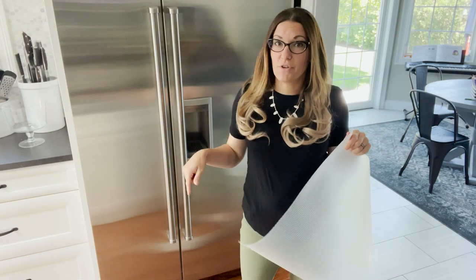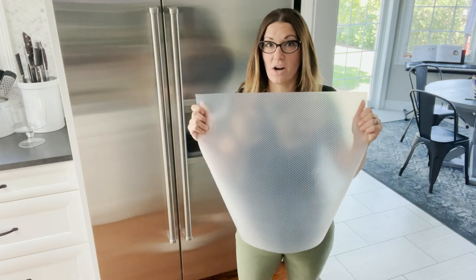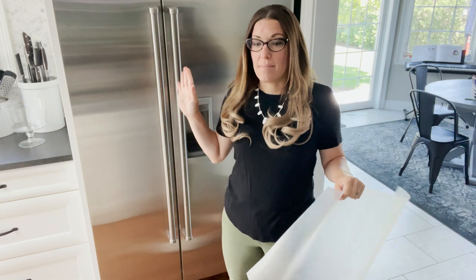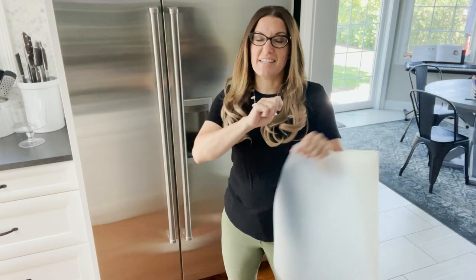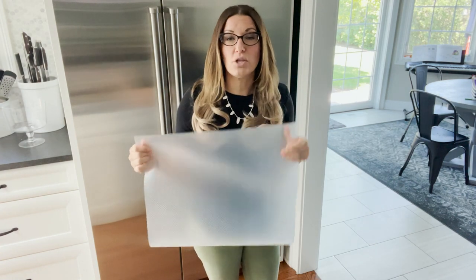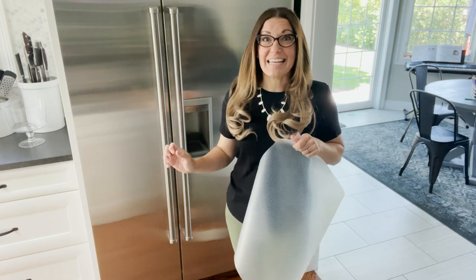Another option for lining your refrigerator is using the Easy Liner Clear Classic Liner. This is a little more grippy and you have to cut it yourself — it doesn't have the nice little slider thing that the disposable cutting boards have. But it's a little bit grippier, so it'll actually stay in place a little bit better if your fridge is a little bit slidey.